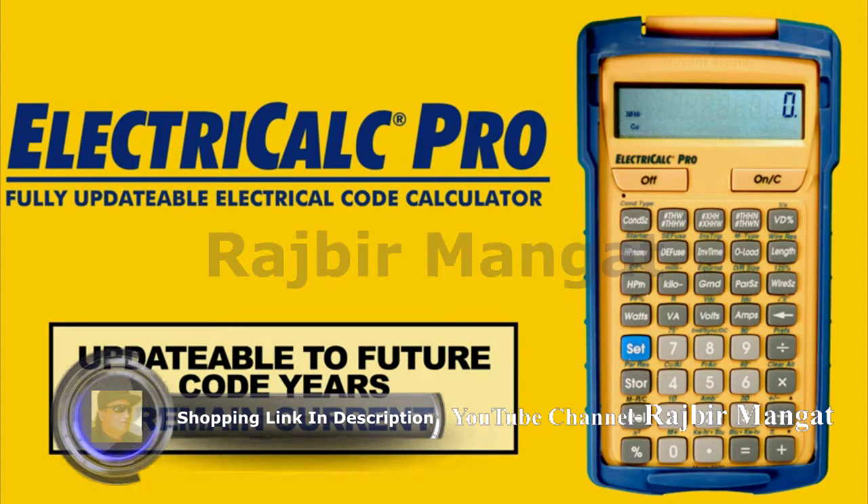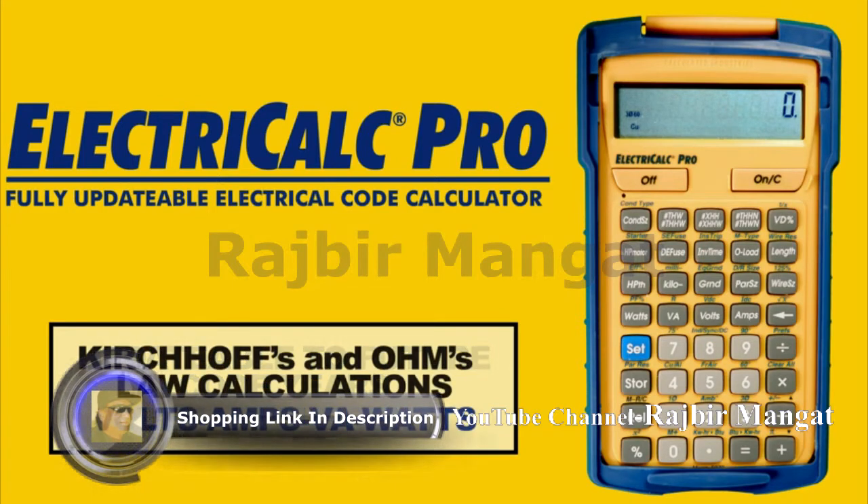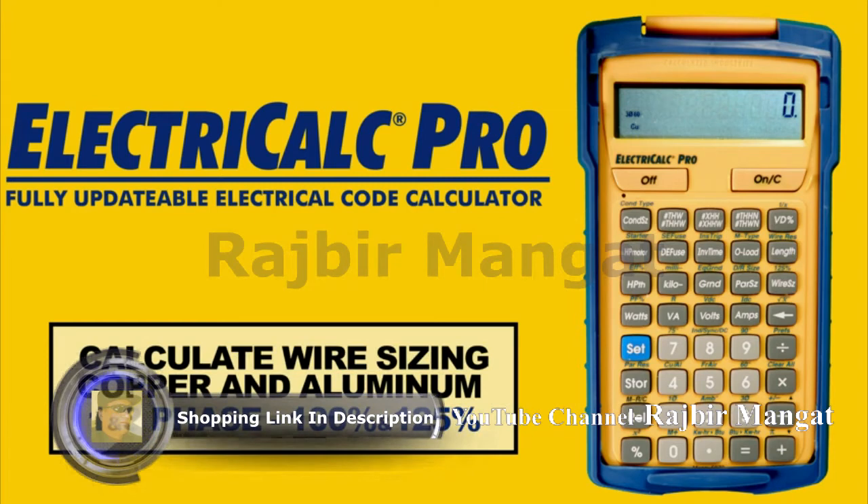Solve complex electrical calculations in seconds. Perform Kirchhoff and Ohm's Law calculations with the volts, amps, volt amps, watts, etc. Calculate wire sizing for copper and aluminum, three phase or one phase, any ambient temperature at 100% or 125% of ampacity.